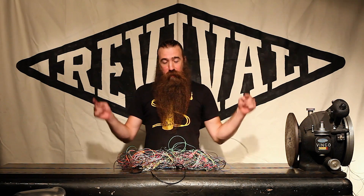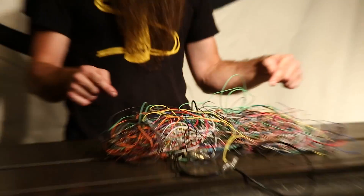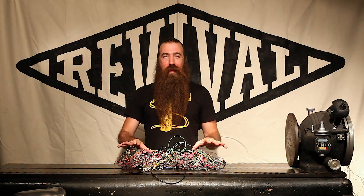Welcome to Revival Cycles Tech Talk. I'm Stefan. If you're like most people, your wire harness might look a lot like this. And we're here to tell you exactly how to make this look a lot better.